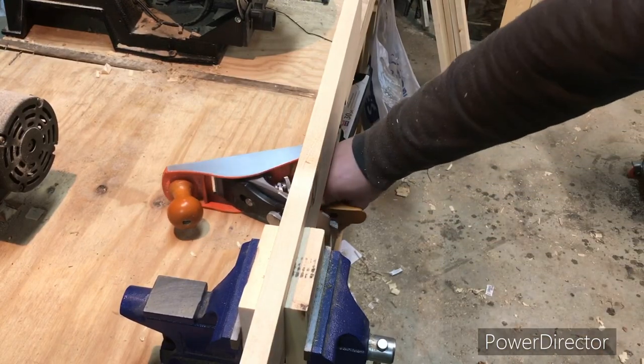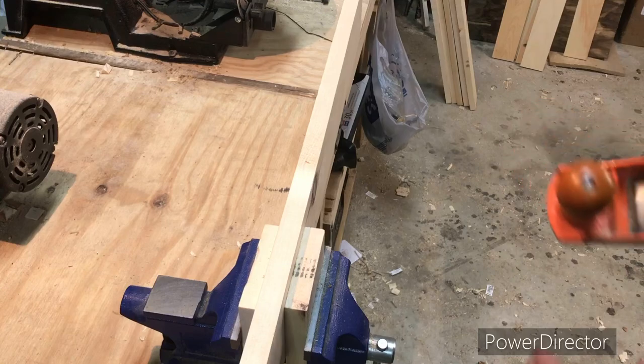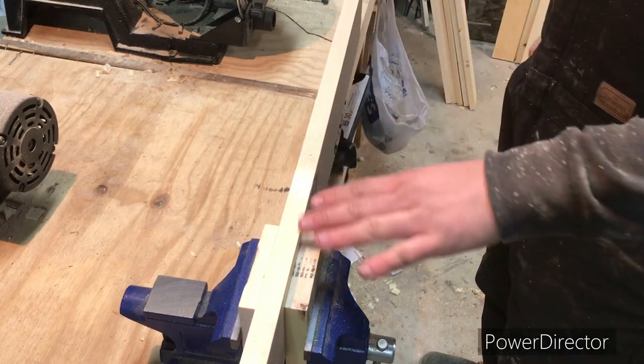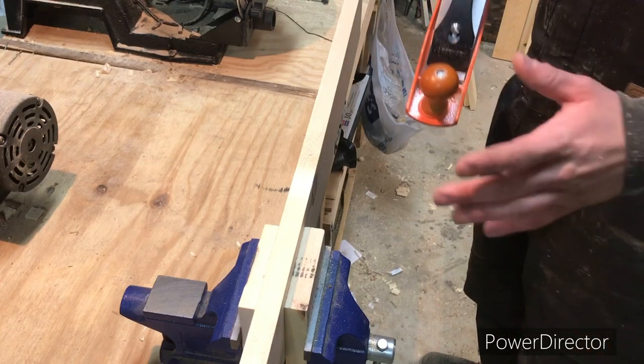Now it's time for me to try something new using this plane. I've played around with it a little bit but I've not actually had to use it for a project yet. Hopefully I can get a nice smooth edge on this, so that when I put the boards together it almost looks like there's no seam. That's what I'm hoping for.